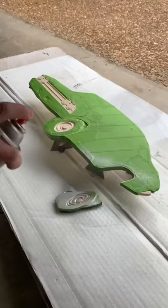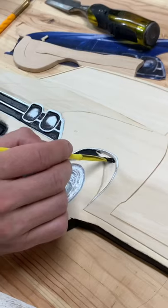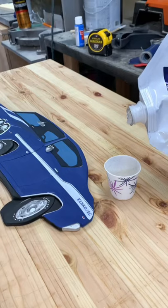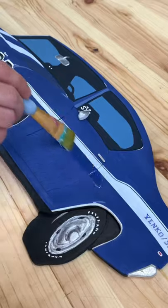I carved the car out of a few layers of basswood of differing thicknesses to give it as much dimension as possible. I painted the carving accordingly and used a high gloss finish to make it gleam like a real car.